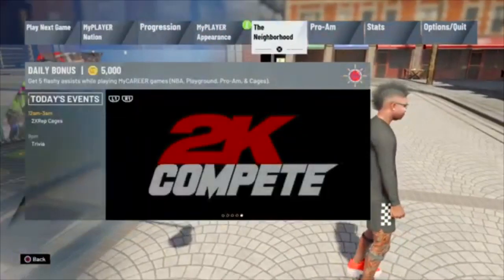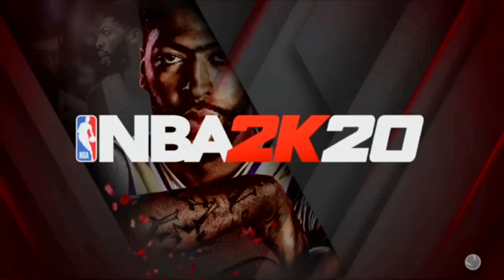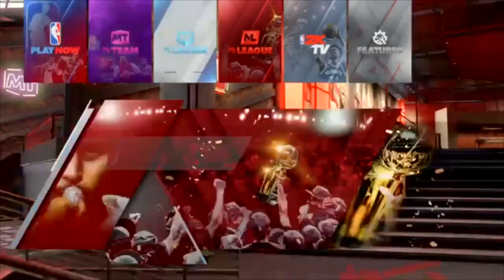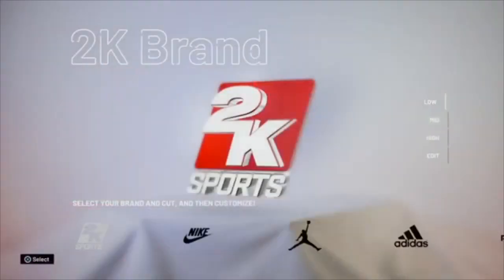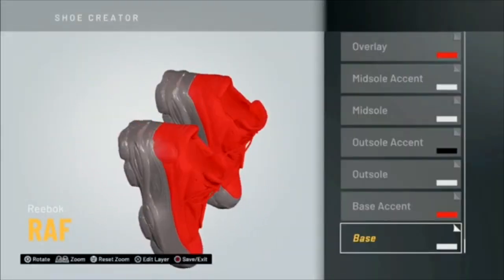Alright, so the first thing you want to do is go to the main menu. Speed this up, it's so long. Once you get to the loading screen, you want to go to Shoe Creator and go to Reebok. Go to Edit — I already got these ones I made right here, you know me?